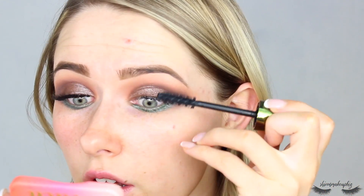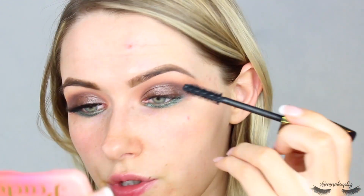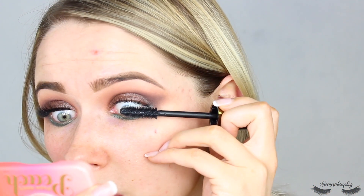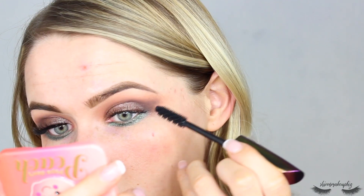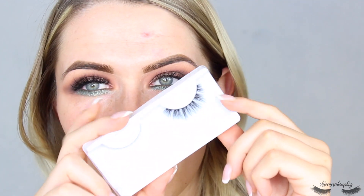For mascara, I'm going to take my Revolution Blowout High Volume mascara. Funnily enough, when I first tried this I wasn't that keen, but today I really liked it — I feel like it's one of those mascaras you just get used to. I'm loading this up onto my lashes. We are going to be putting on falsies anyway, but you could of course leave it without falsies if you prefer. Then for lashes, I'm going to pop on the Peaches and Cream number 28 lashes — they're quite small but fluffy.